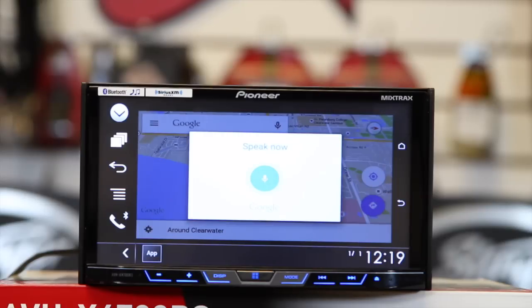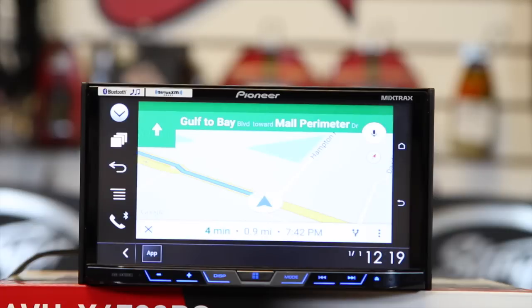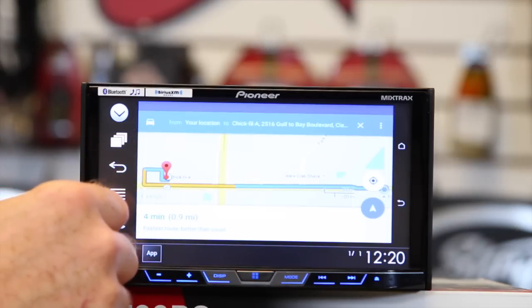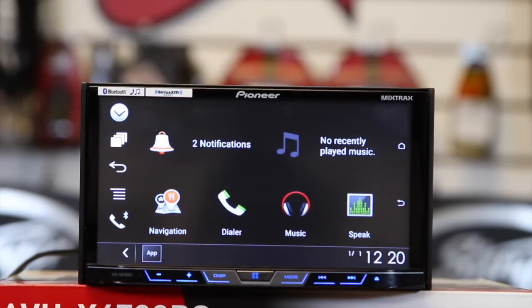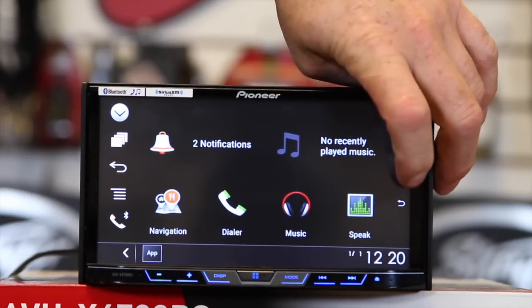You can also talk to it. For example: 'Take me to Chick-fil-A.' And it'll navigate to Chick-fil-A. We can go back. You can also make a phone call or listen to music. Now if you hit these buttons, they are duplicated on the phone as well — so whatever you tap on the head unit, the same thing happens on the phone.